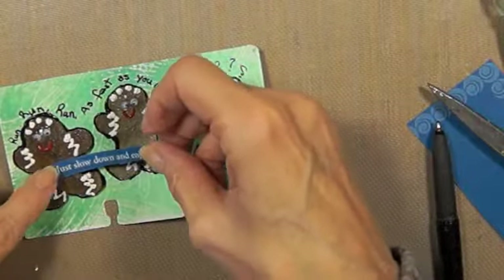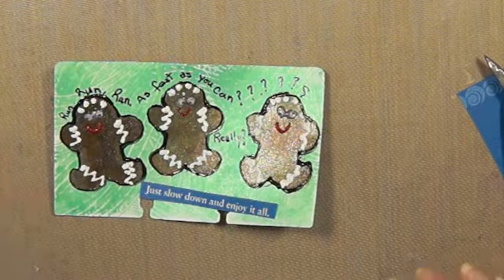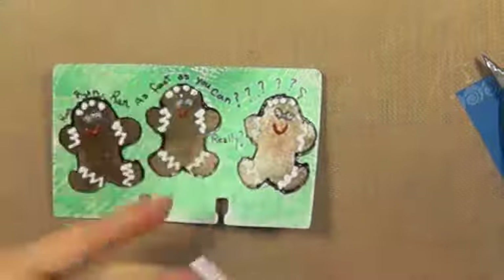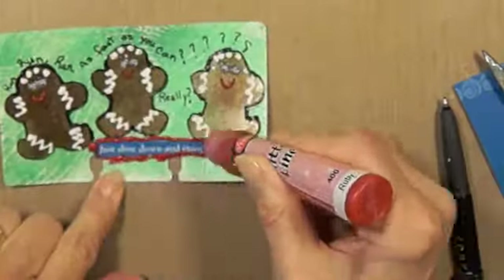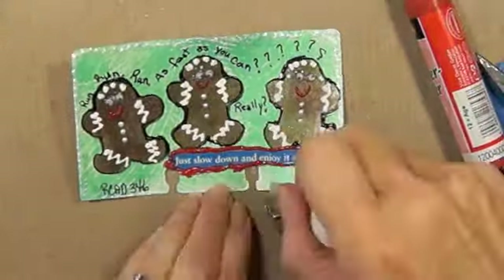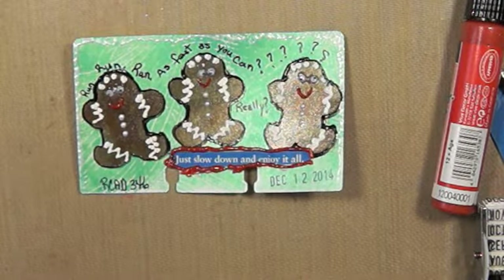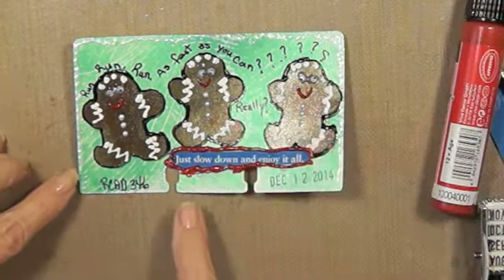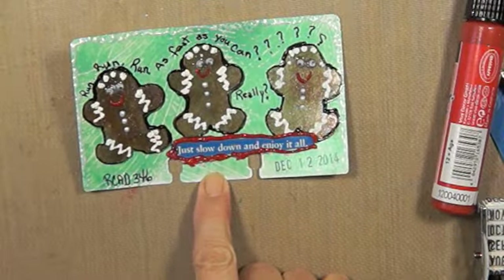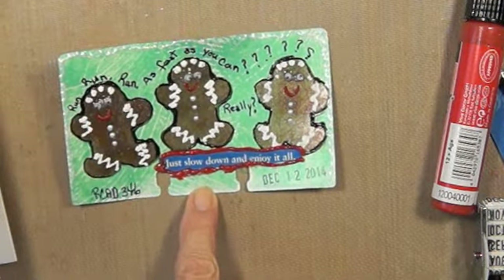We know what happened to the gingerbread man — he got eaten in the end, so we don't want to do that! Okay, so there you have it: Rolodex card 346, 'run run run as fast as you can' — and then here it says from Dr. Wayne Dyer, 'just slow down and enjoy it all.' Thanks for watching everybody, have a great day, bye-bye!